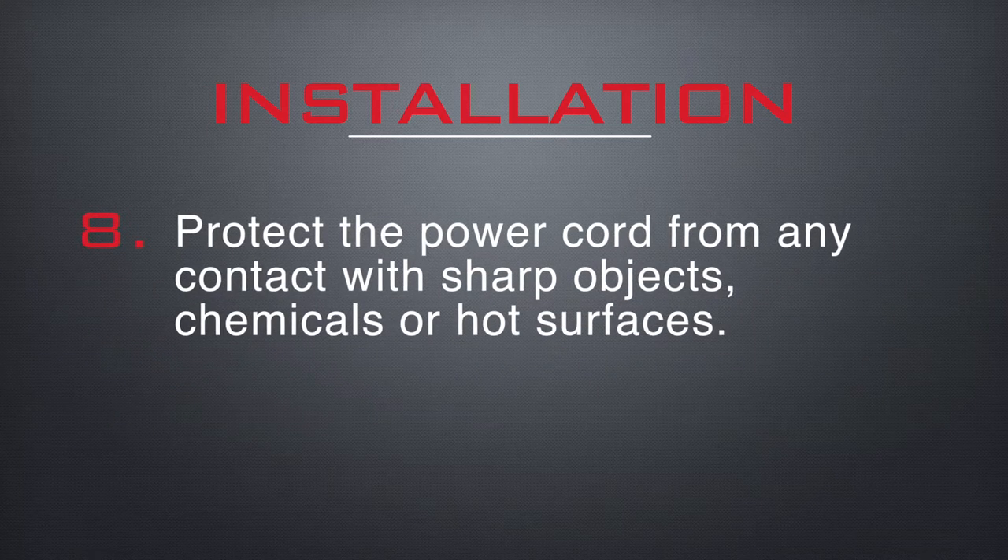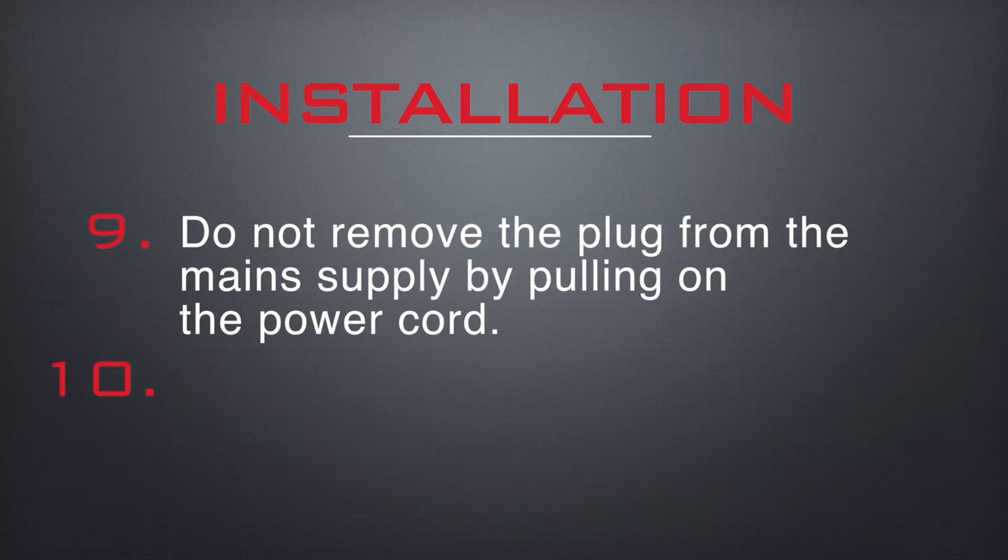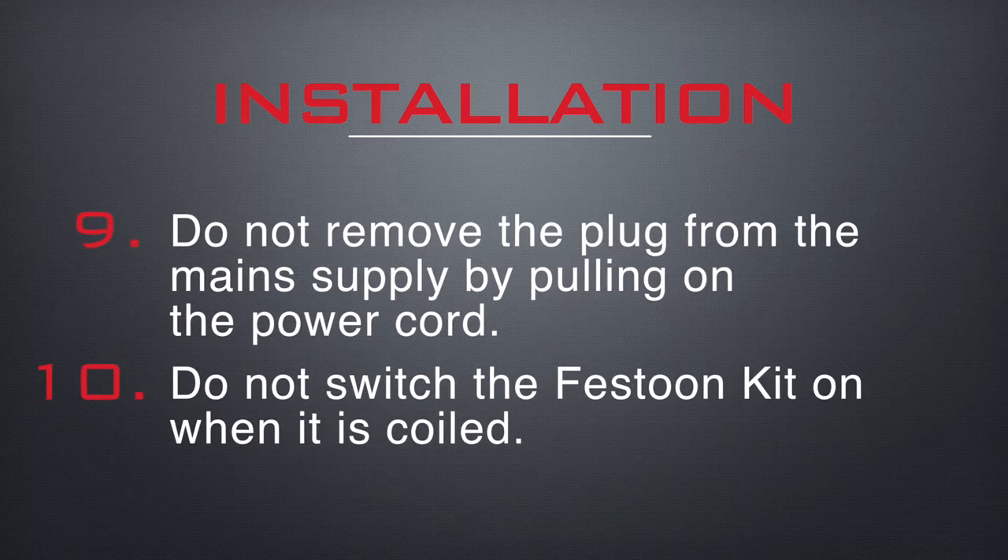Protect the power cord from any contact with sharp objects, chemicals or hot surfaces. Do not remove the plug from the main supply by pulling on the cord. Do not switch the festoon kit on when it is coiled.